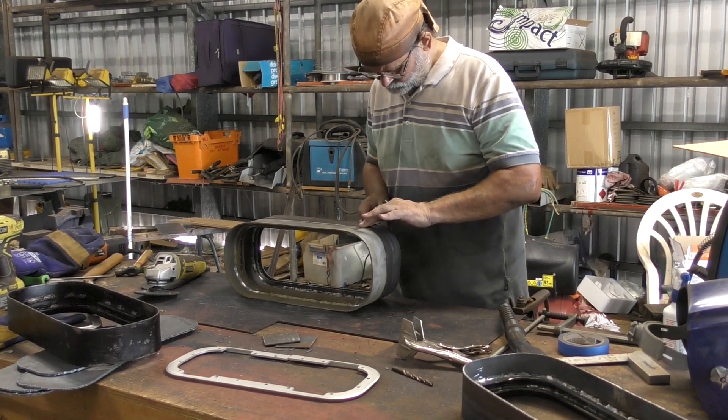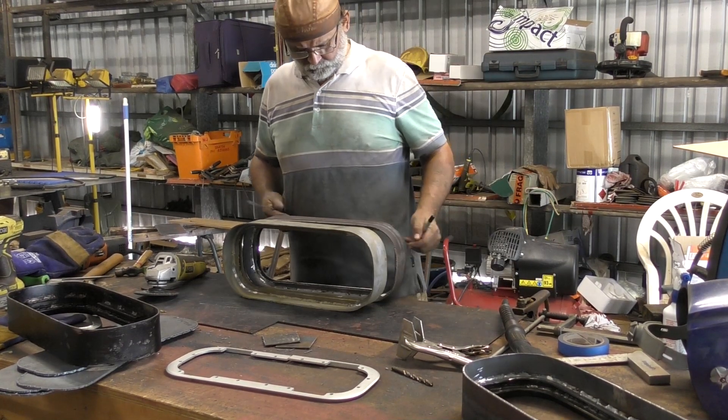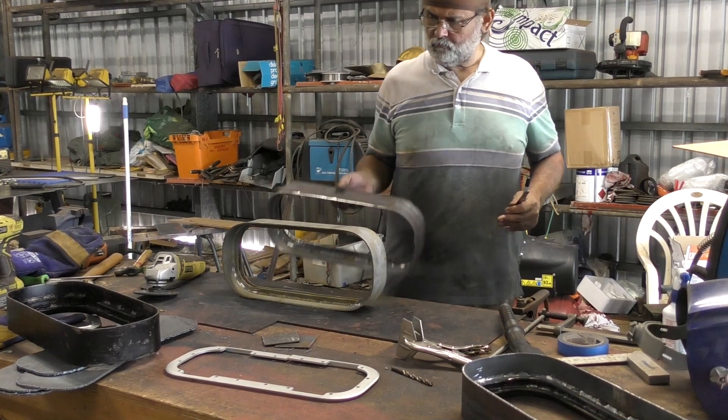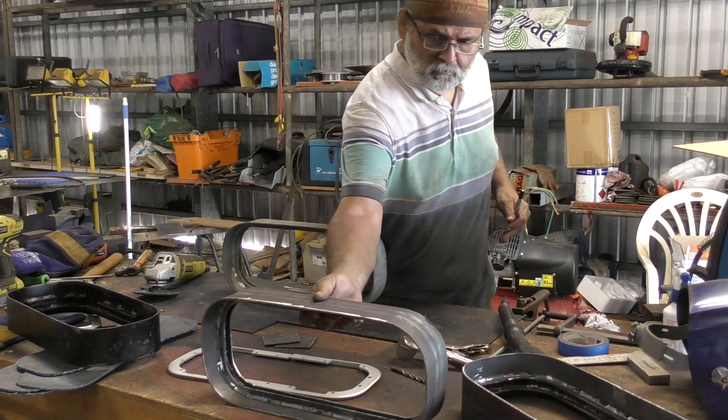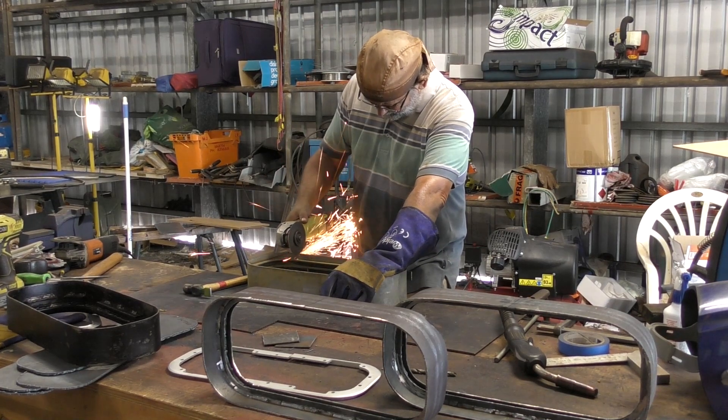Creating the drain lip was pretty straightforward. All I did was cut two small slots, one at each end of the lip, and then I simply bent the lip down using a tool that I cut from a piece of flat bar.